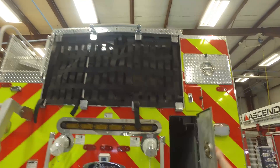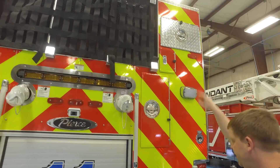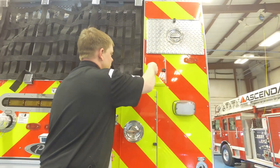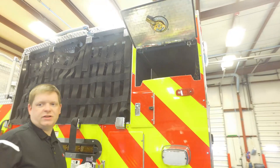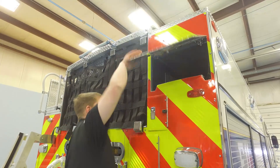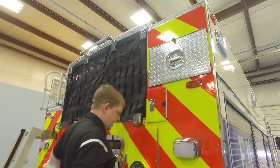In the side here is ladder storage. Up above is a place for a 4A pike pole and a folding ladder. Beyond that is hard suction storage — set up for six-inch hard suction — accessible from the top or from the bottom via the hatch compartment.